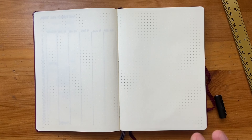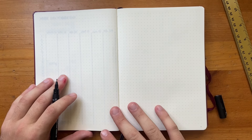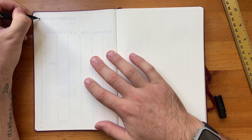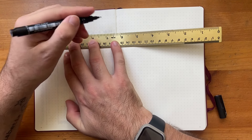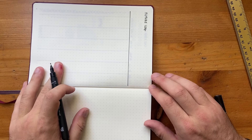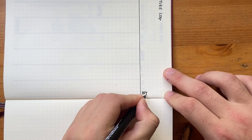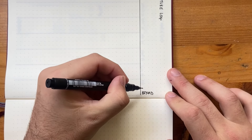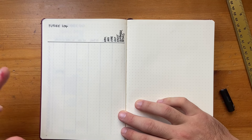Over the page I do a future log. People use future logs in all kinds of ways, but mine is a single page using what's called the Alastair method. I take my ruler and draw a line across the page, then in the final section I write 'beyond' sideways. Then I work six months out from the current date—so from March I label April through to the month before beyond. That's the basic setup of my future log.